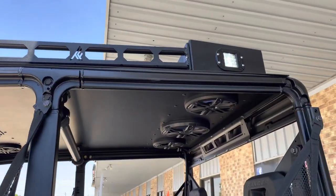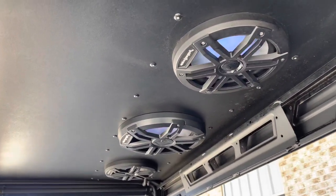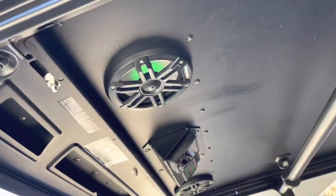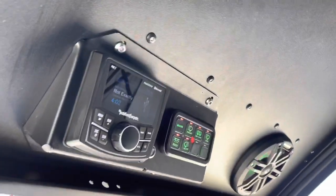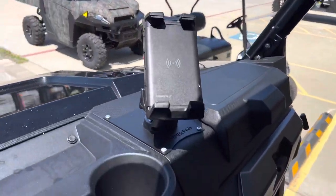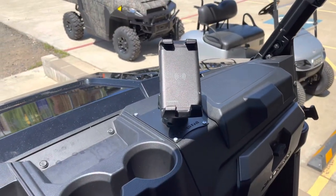Up here on top we've got our Thumper Fab aluminum audio roof with roof rack, and it is fully loaded out with the latest and greatest from Rockford Fosgate — their Color Optix speakers front and rear, and the PMX-2 control unit.